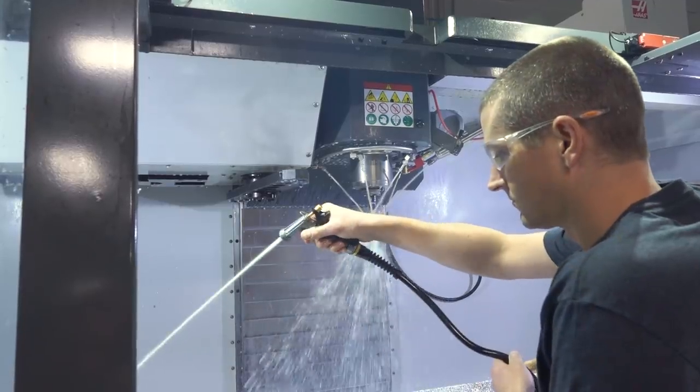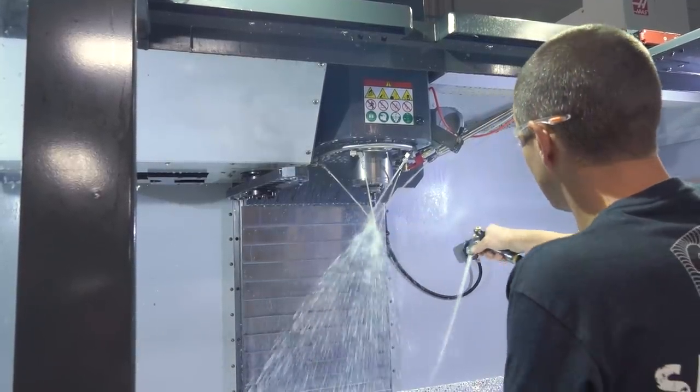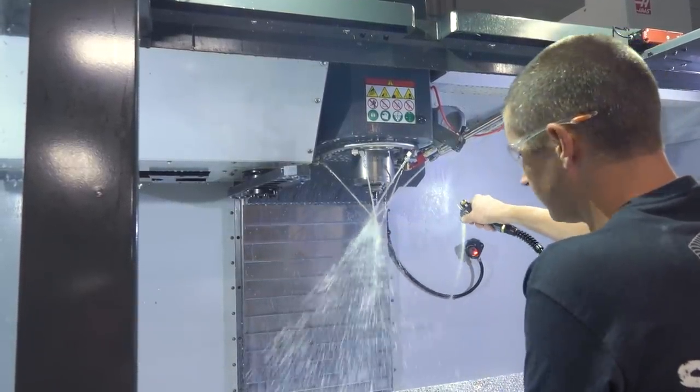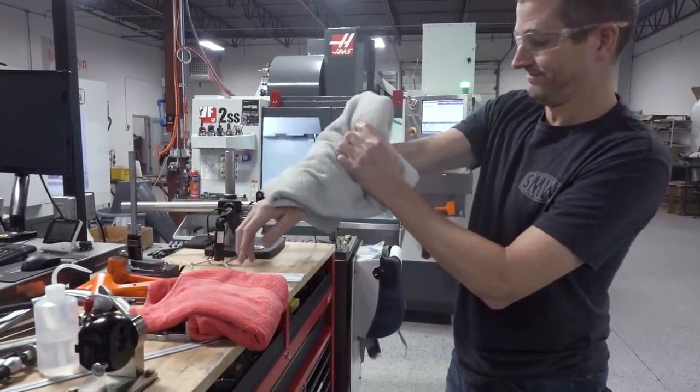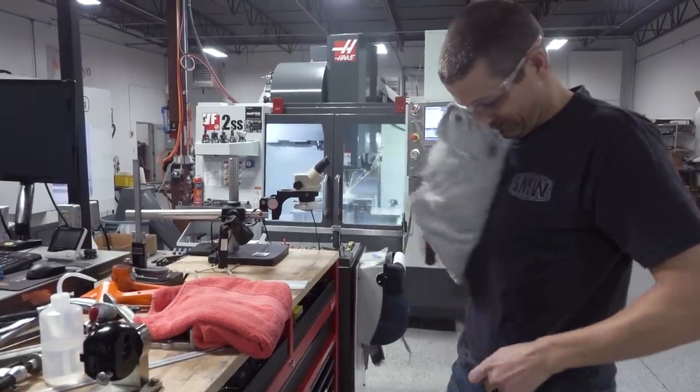Hope you folks learned something. Head over to the NYC CNC page — we've got a copy of the Fusion 360 file for this project. You could probably 3D print it if you didn't want to machine it. And we've got the bill of materials. Take care, folks. See you soon.